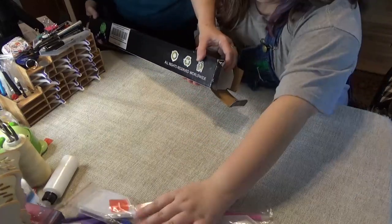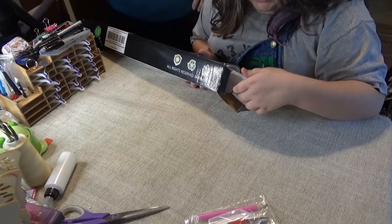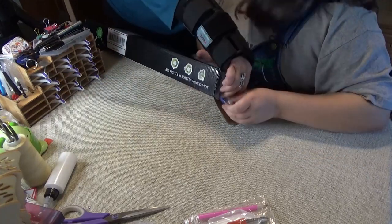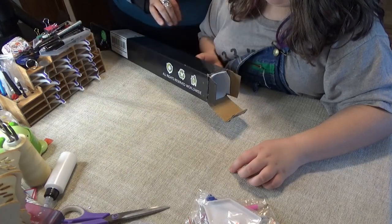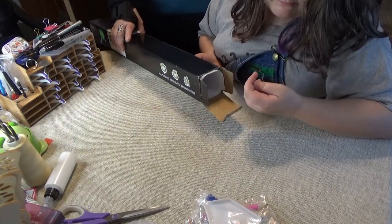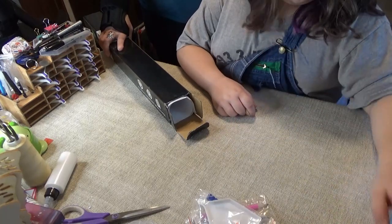Thank you for joining us as we opened another kit. Pretty soon we'll be showing you all the flea market stuff, before and after. Say goodbye, Crystal! Bye! Bye!